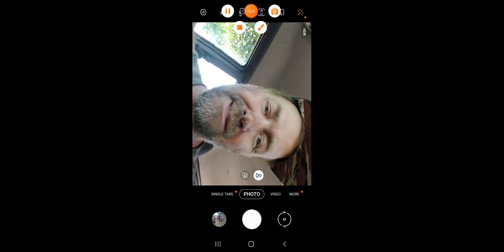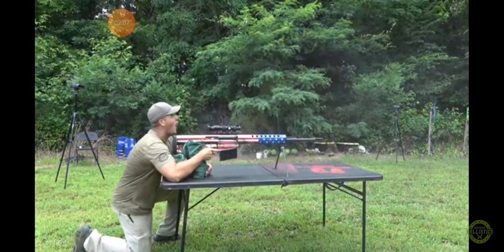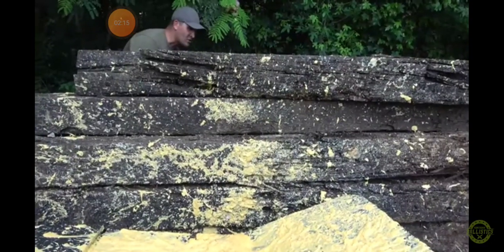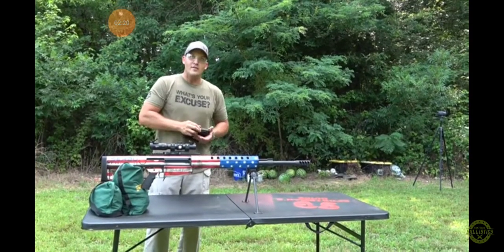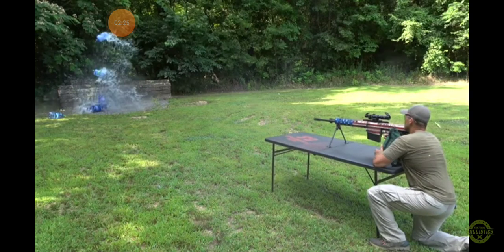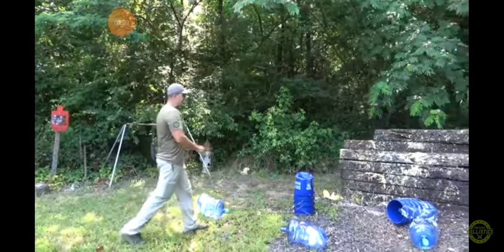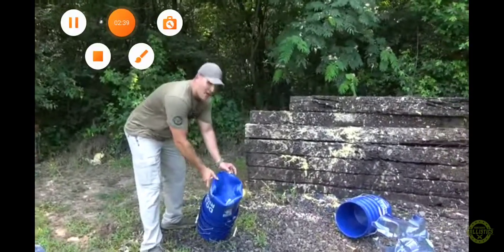Let's get back into this. Thank you Sportsman's Guide. That's the biggest lizard I've ever seen. I'm going to shoot two five-gallon water jugs. That is insane — the amount of energy that went through those water jugs. Look at this.